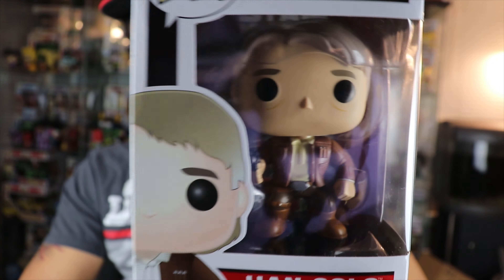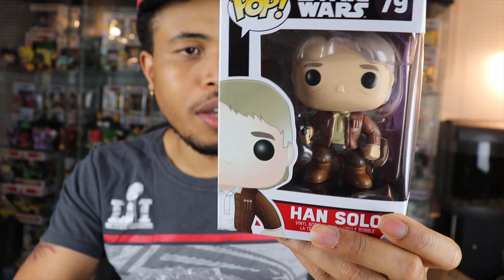Drop down in the comments below if you guys saw it and if it's any good. I saw the first new Star Wars movie — Rogue One — but I haven't seen this one yet. Have to check it out. First pop is Han Solo. Hopefully there's not more Star Wars ones here — hopefully that was the one and only.